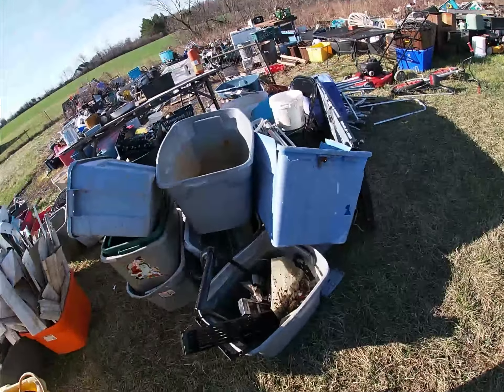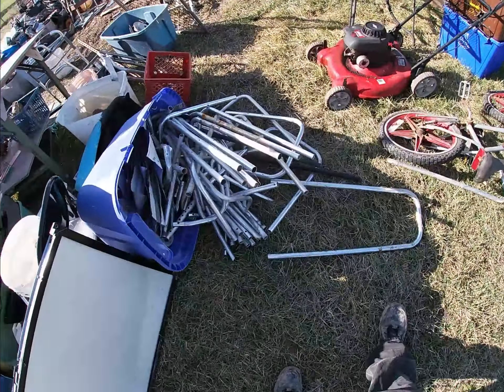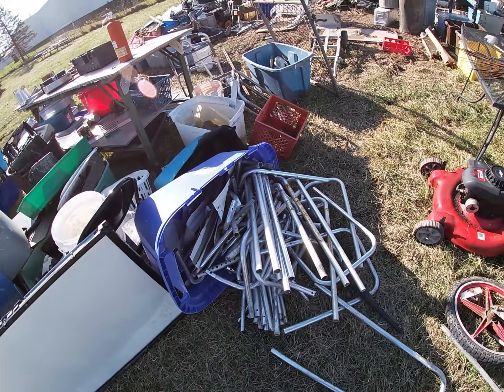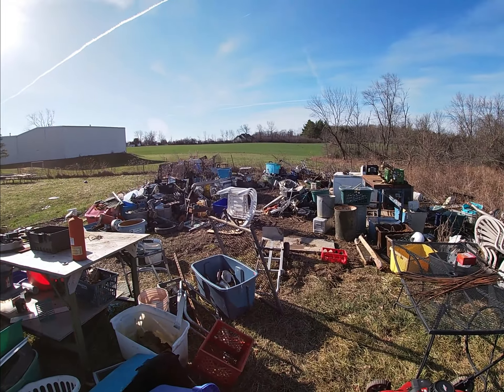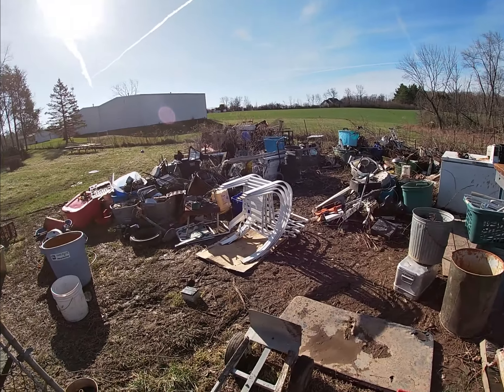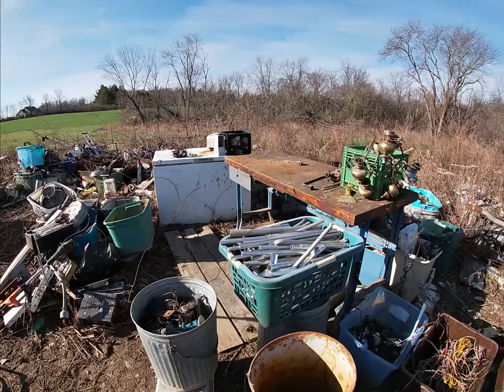That's more aluminum — about ten totes back there. This is all trash. I get a lot of trash when you're scrapping. Here's a bunch of walkers and some aluminum I took apart, so it's still a mess back here, but it's getting a lot smaller fast. Once you get all the scrap busted down, it doesn't take up as much room.